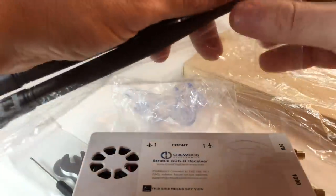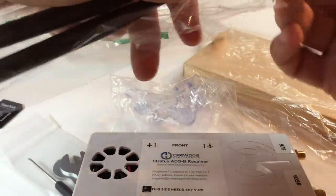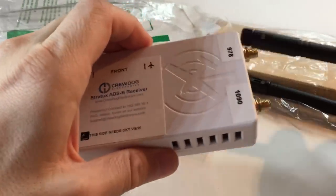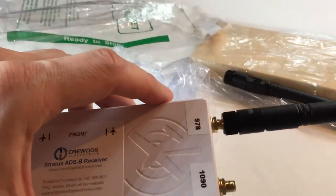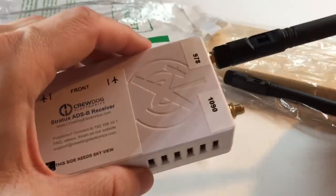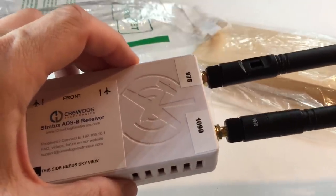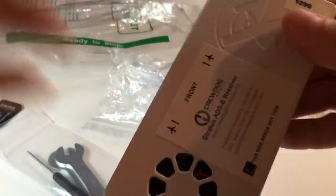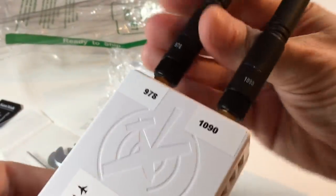Take out your antennas from the bag. Both are labeled — they're tuned for 978, which is the ADS-B ground frequency. Note that you won't get reception from ground towers via line of sight until you're actually in the air. You can see the 978 label here, so just hand-tighten it on the gold port. Don't crank it down, as you can bend the wires inside — just lightly hand-tighten it. The 1090 antenna provides air-to-air traffic and receives from other ADS-B Out equipped aircraft, and you will get reception from this one on the ground. Line them up: 978 with 978, 1090 with 1090.